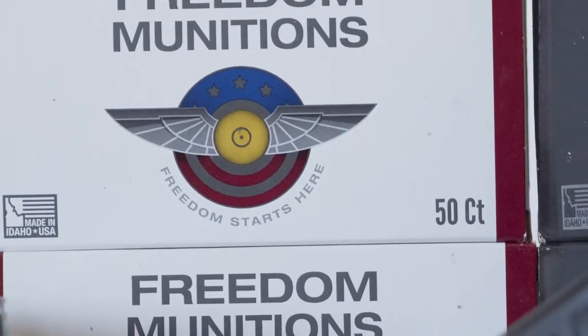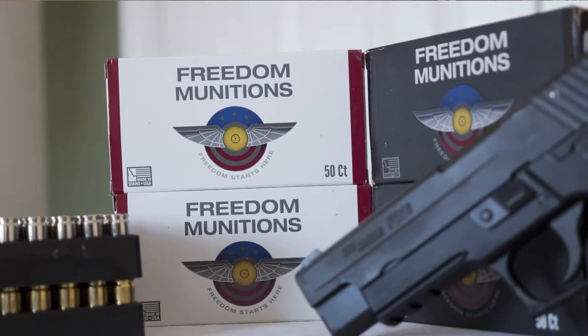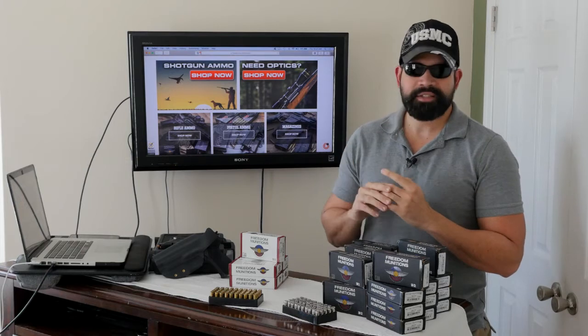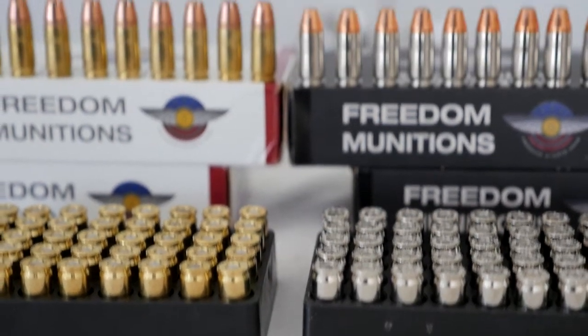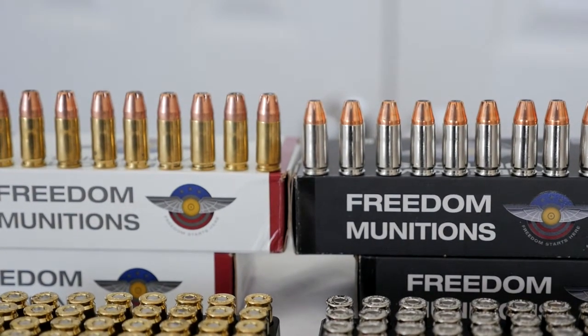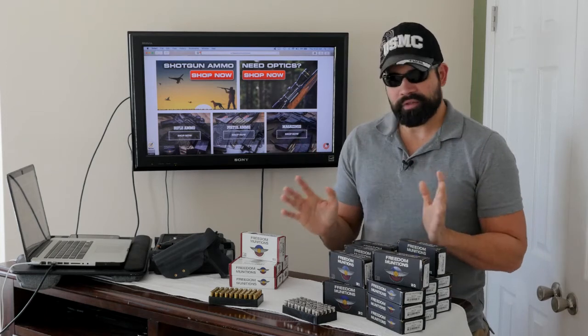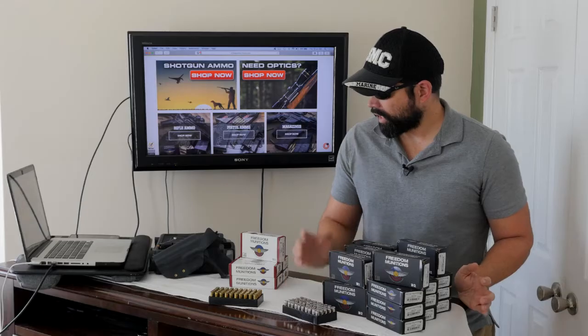I've shot both types of ammunition for over a year and have not had a single problem — not one failure to feed, failure to eject, or misfire. I looked at every bullet that came in and they were all great; none were seated too low, every case looked great. They've been working fantastic for over a year.